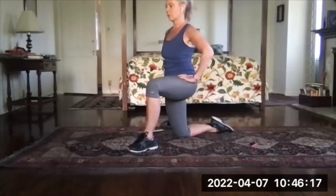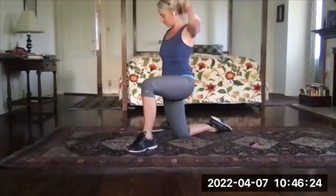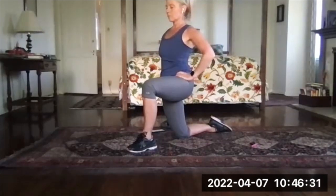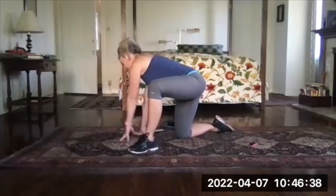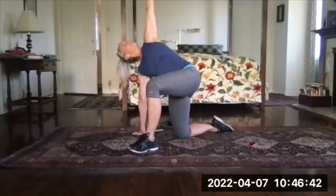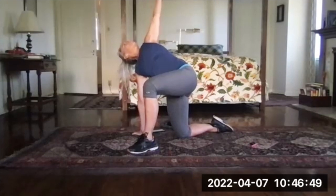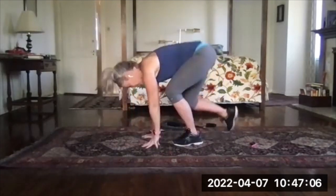Close that up and repeat on the other side — switch which knee you're on. Leg forward first, tuck your tailbone between your legs, hold here. Then untuck your tail, turn, hinge down between the legs, twist open, reach tall. Hold here, open a little further if you can.